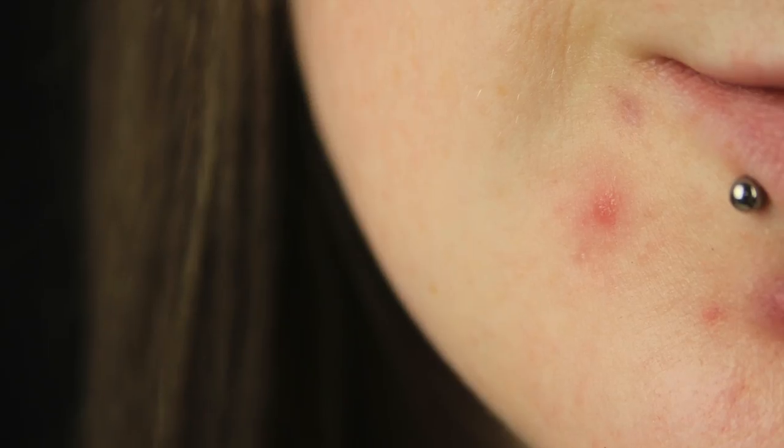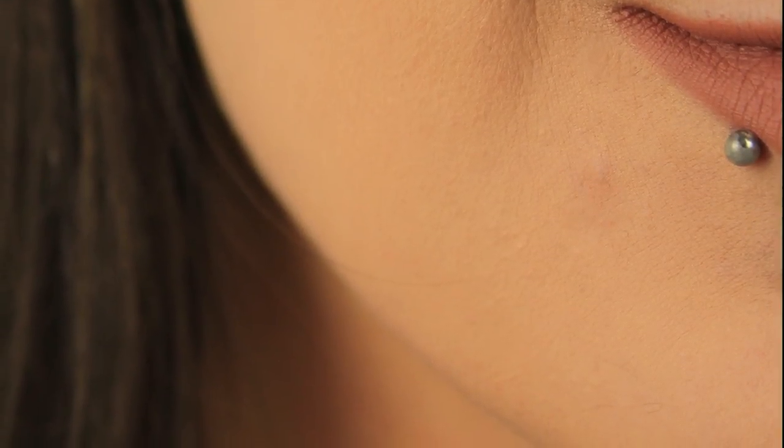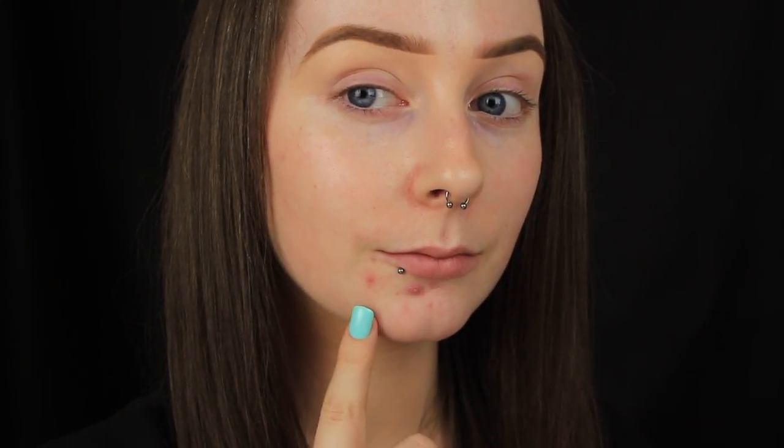Hi everyone, so today I'm going to show you how to conceal a spot or blemish. You could do this for acne scars as well. The demonstration will primarily be on this spot here and not this one because I'm convinced now at this stage that it actually isn't a spot — it is in fact the spawn of Satan.